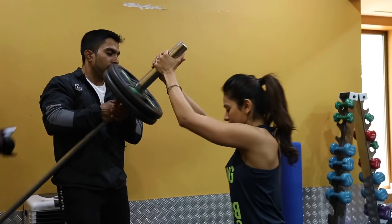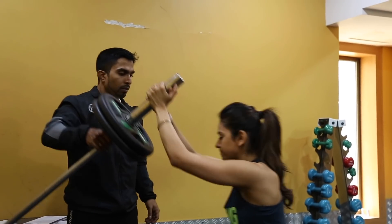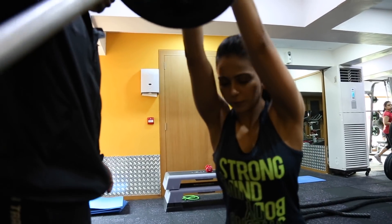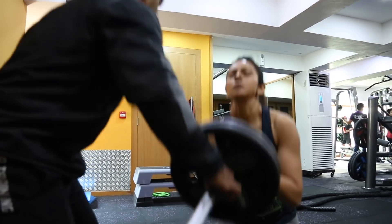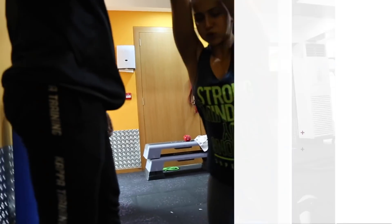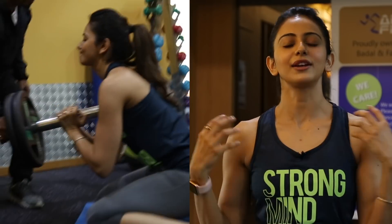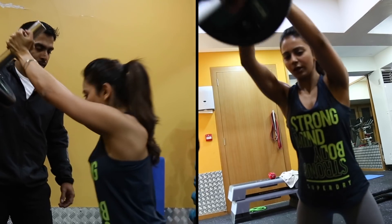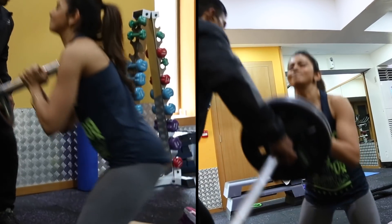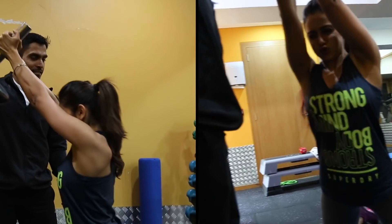Then I did this exercise which had a rod with about 40 to 50 kgs of weight on it, which works the shoulders, glutes, and abs. You basically kneel down and then you are pushing up with the rod using your back and your shoulders, and then when you go around you squeeze your glutes and push up again. That is I think one of the toughest exercises of everything that we did today.